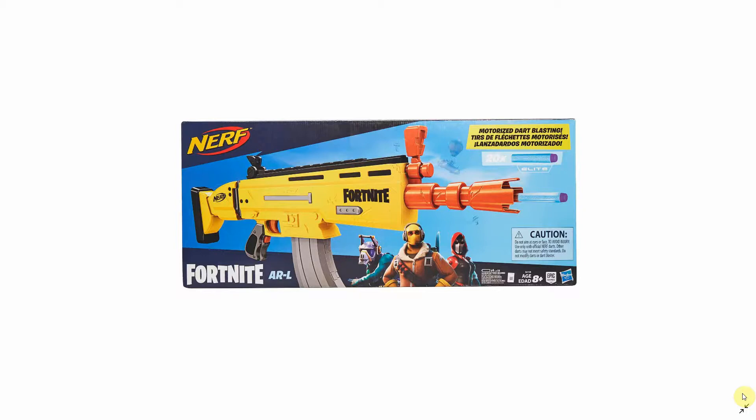First I bought this Fortnite ARL Nerf gun. It's motorized, runs off batteries, and has a manual trigger. In this video I'm going to remotely start the motor that controls the spin wheels that fire the dart.